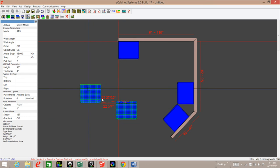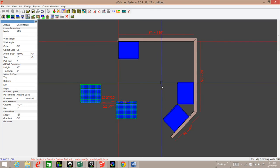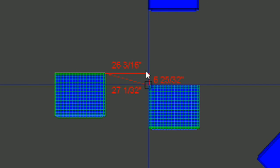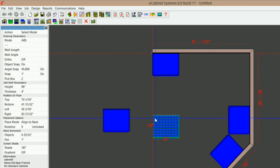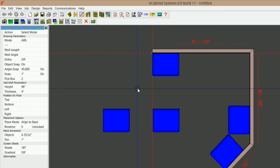Now we need to align these. When I click on both of them, it tells me that the back of this cabinet is 2 and 7/32nds from the front of that one, and that's not really helping me out a lot. So I'm going to move this in wire frame to get it a little bit closer — something I can actually work with. If I click U and U, now it's saying 6 and 25/30 seconds in the back. I can use that. I'm going to go into move increment and under objects type in 6 and 25/30 seconds, hit enter, deselect this one, hold down my shift key, hit my up arrow button, and that aligns it perfectly even on the back.